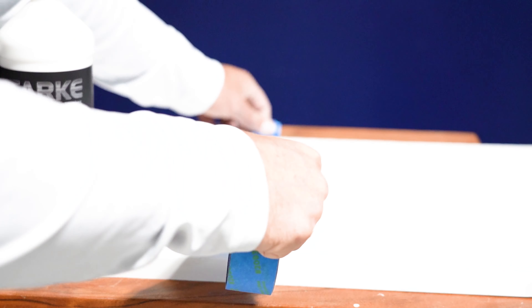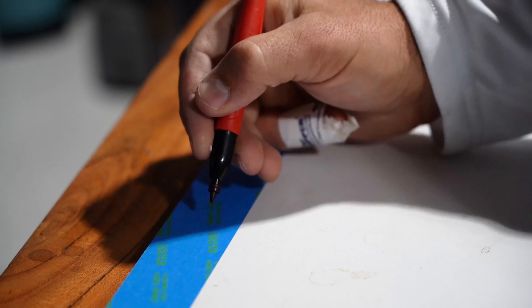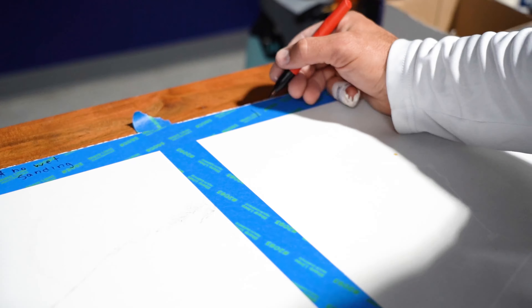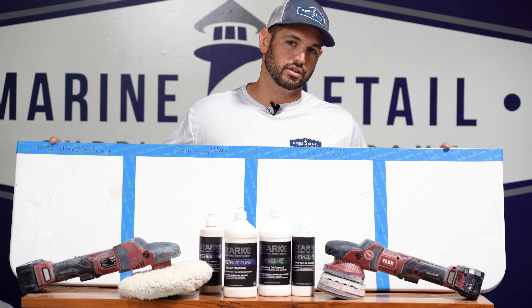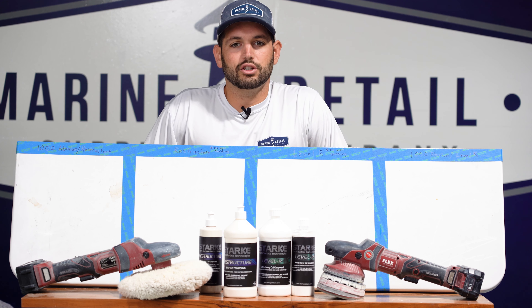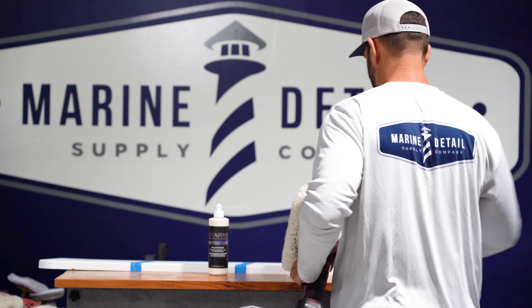I've set up a testing panel here from my paint shop — it's got overspray on it, it's oxidized, it's nasty. We're gonna do Level R on one side, Restructure on the other side, just compound. On this panel, Level R; on that one, Restructure. Then on the right side, we're gonna do Restructure with a 1000-grit Aberlon, and on the far right, 1000-grit sanding followed by Level R. Then we'll look under the lighting and show you the differences.